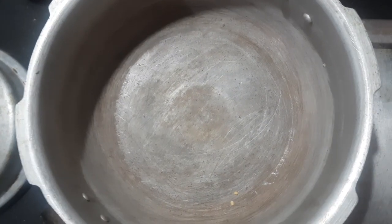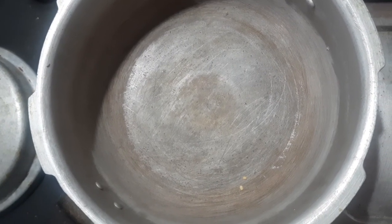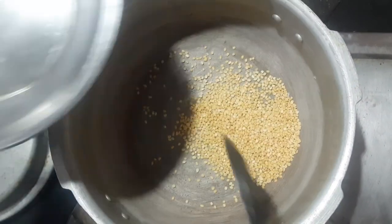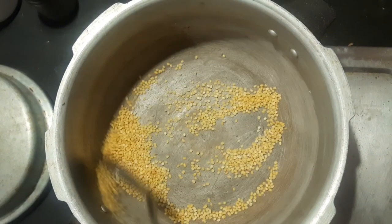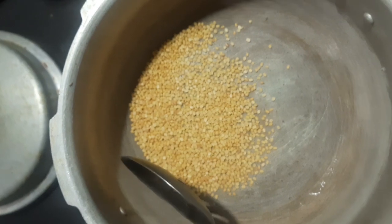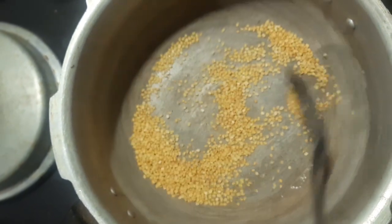When we put the egg into the egg, we will have our egg into the egg. Then we will add the egg into the egg.